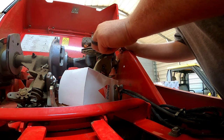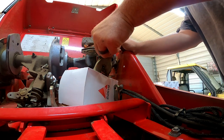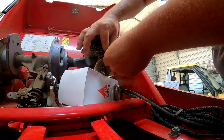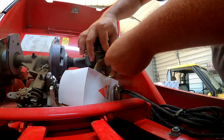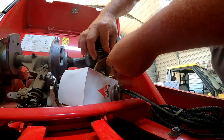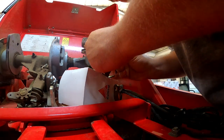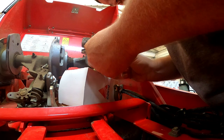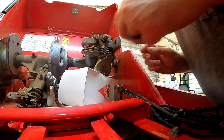This is probably one of the easiest jobs on a square baler to work on. It's just that everything's so small it can get aggravating sometimes — getting all the pieces lined up can be a pain.